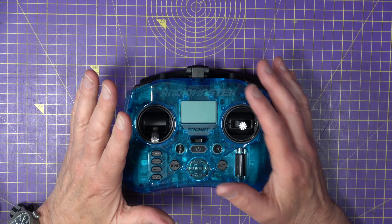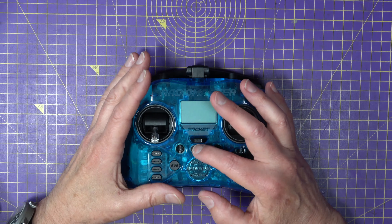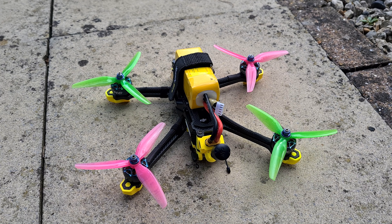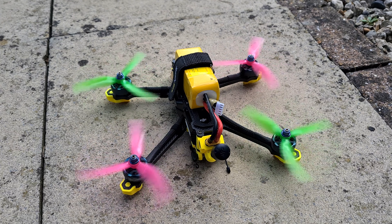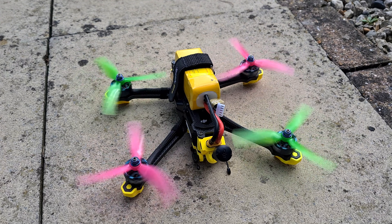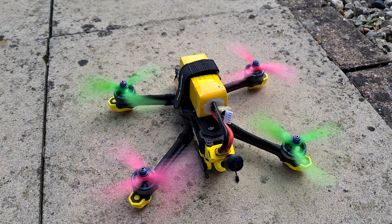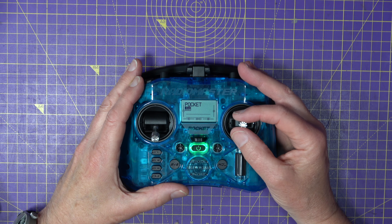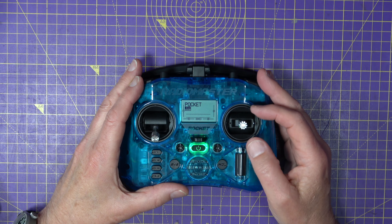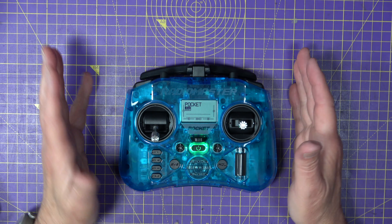Top tip number two pre-flight check: don't just try and take off. Turn your transmitter on, turn your quad on, and arm it. Then, with it facing away from you so you know where it is, throttle at zero, just give it some little tweaks — pitch forward, pitch back, roll left, and roll right. Just little tweaks like that. Check that the quad is moving in the direction that you were expecting it to move. If it does, everything's good.